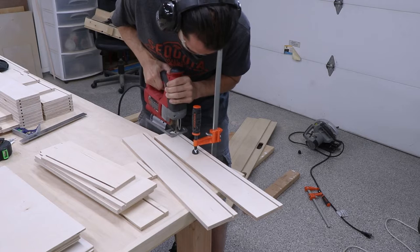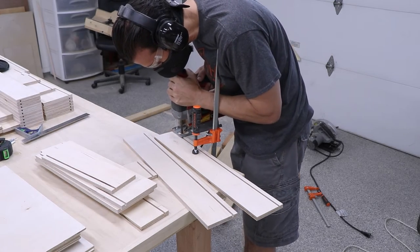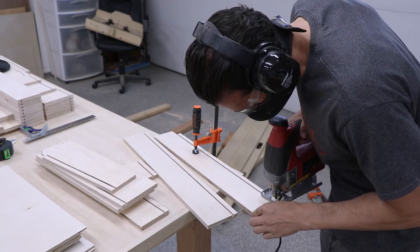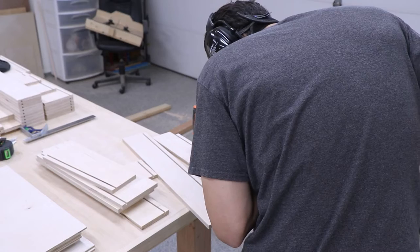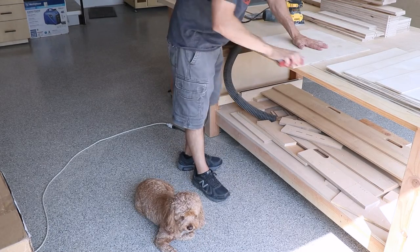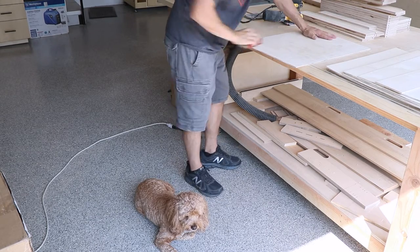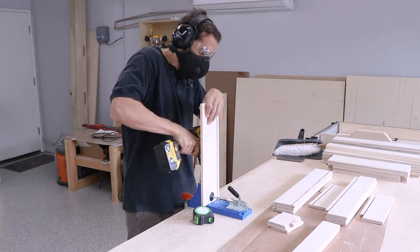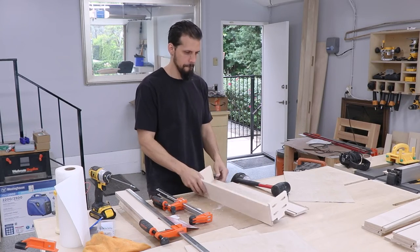Next, we cut out the little notches in the back pieces of the drawers to accommodate the undermount drawer slides. I'm using my jigsaw for that. Then some sanding - I used my sheet sander as well as some hand sanding to get everything exactly how I wanted it. Before assembly, I've got a lot of pocket holes to drill; we're doing the pocket holes on the front and back pieces, and you'll never see those once it's fully assembled.